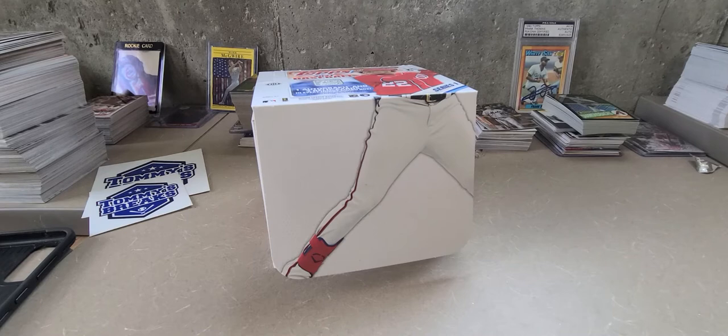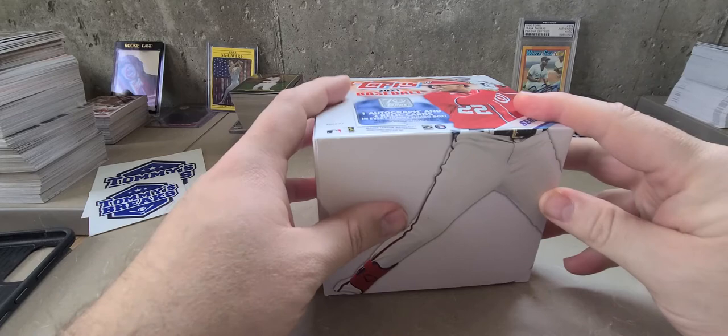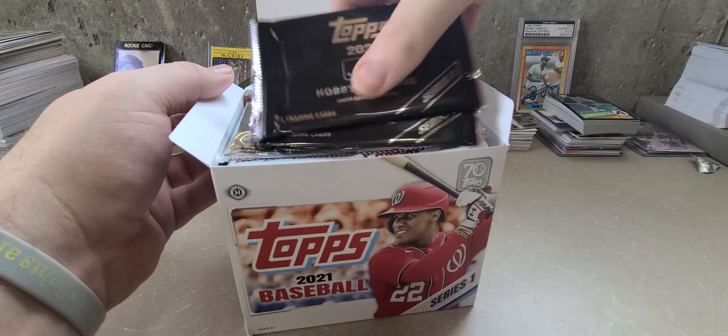What's going on guys, welcome back to the channel on this cold day in Wisconsin. Today we're gonna be opening up a jumbo box of 2020-2021 Topps Series 1. I wasn't gonna do this on video — I've got two hobby boxes as well — but I decided yeah, let's do the jumbo and see what we can pull. I'd already cut the cellophane off.